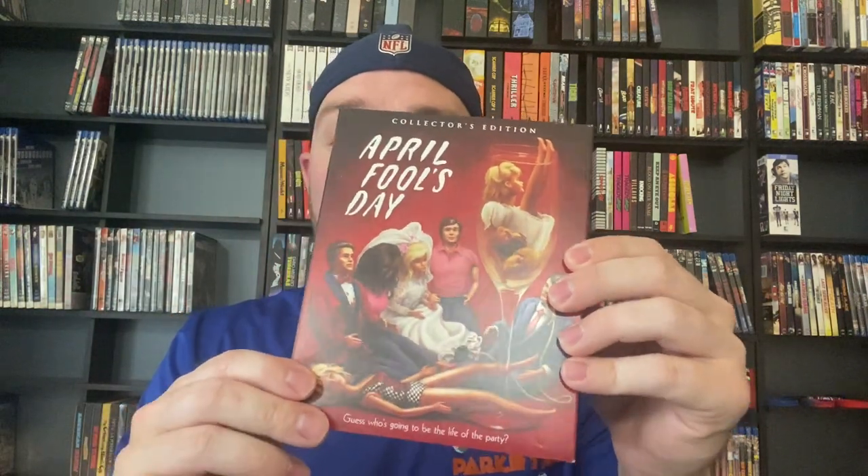Moving into the Blu-ray Collector's Editions, it's going to kick off with 10 to Midnight, which I've never seen. Then we have got April Fool's Day — I took a break from watching this past April Fool's. Knowing the twist at the end, I need to take a break from some movies I watch every year. It's good, just not great. Behind the Mask: The Rise of Leslie Vernon — it's unique, pretty cool. I did not love it though, but I enjoyed it.